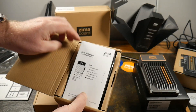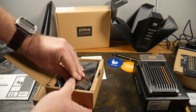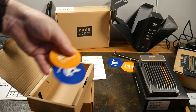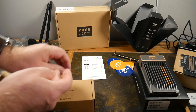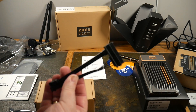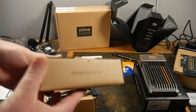Here's what's in the 832 box: the ZimaBoard user manual, the ZimaBoard itself, some stickers, and the SATA adapter cable. That's really it — single board server, straightforward packaging.